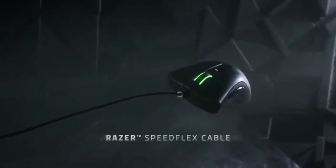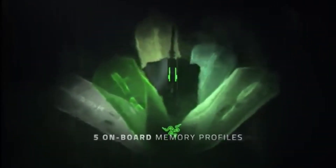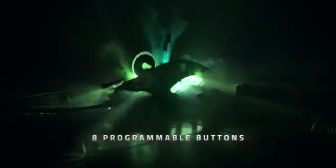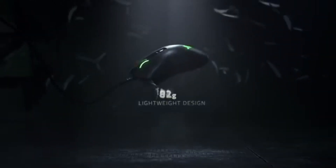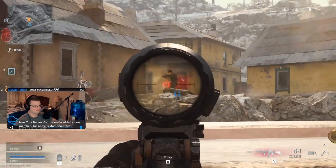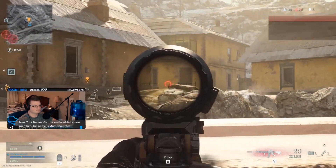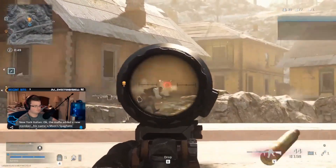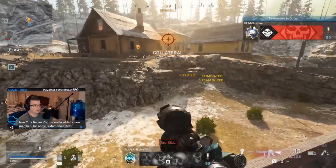I would definitely say that the DeathAdder V2 is the best version of this mouse that has come out so far. I really like how it fits the shape of my hand. This mouse especially is a little different from previous generations in that it's lighter and a bit thinner. So when playing games like Call of Duty or other FPS games, it feels like I'm more easily able to move my hand around, and it just feels easier to aim than previous generations because of the light weight.